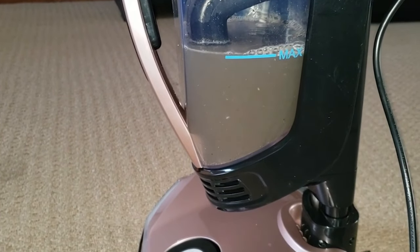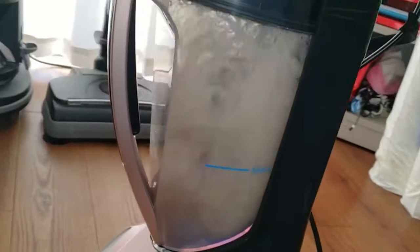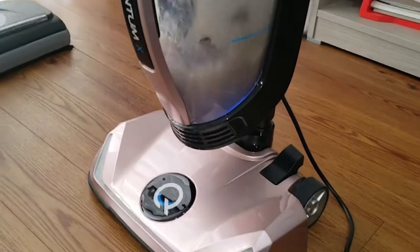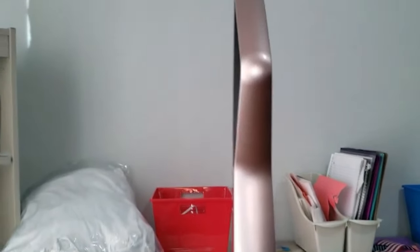I love it. It holds all the dirt and dust in the water so it doesn't get back up in the air. Look at that. If you've had a rainbow, you know how this works — it just catches all the dirt and dust in the water so it doesn't go up in the air.